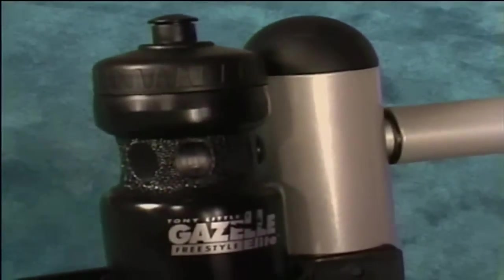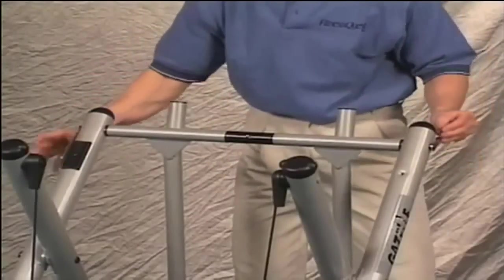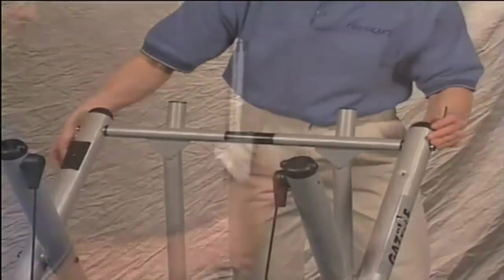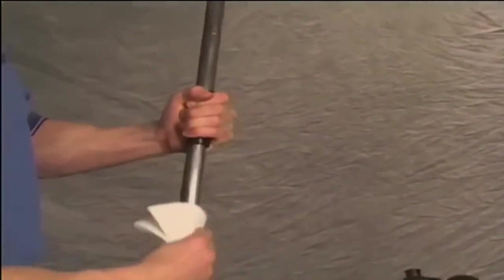If the axle tube area is found to be the source of noise, check to make sure that the bushings on the swing arms are turning with the swing arm. If they're not, you will need to contact our customer service department for a set of new swing arms. If the bushing is turning, it is normal. To reduce the squeaking, try lubricating the axle tube. You'll need to remove the axle tube and lubricate it with a lithium grease or household petroleum jelly.